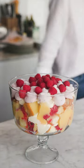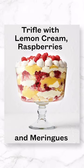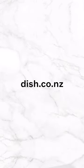Merry Christmas from Dish. For the full recipe, head to the website at dish.co.nz.